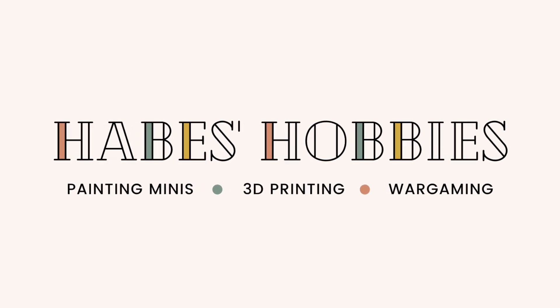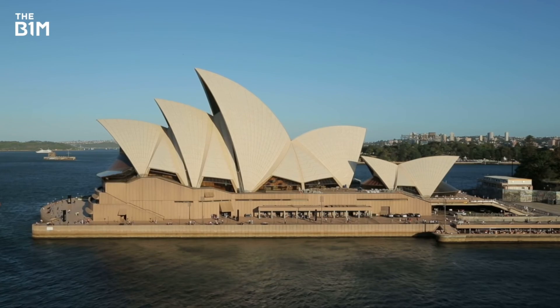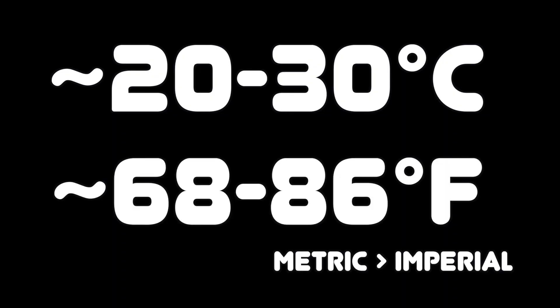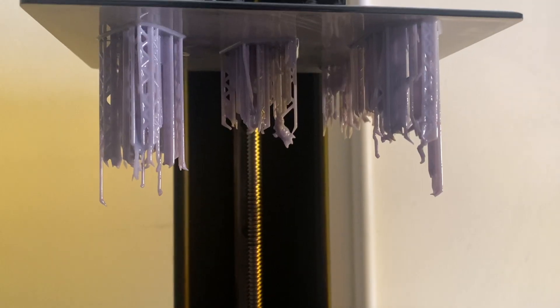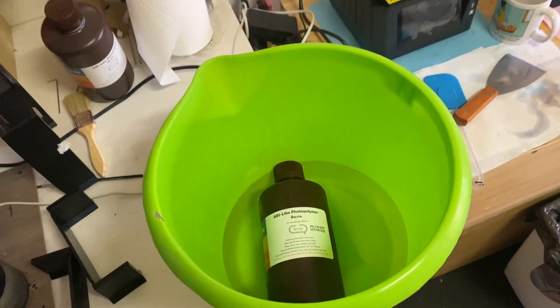Today we're going to be covering tips on how to print in cold weather. I live in Sydney and we're heading towards winter — it's getting colder and the temperature is dropping, but I still want to print minis. The ideal temperature for printing resin is around 20 to 30 degrees Celsius, and as it gets colder the resin gets thicker or more viscous, which causes trouble flowing and can lead to printing failures.